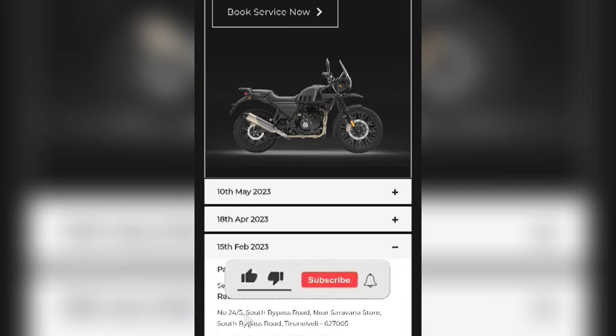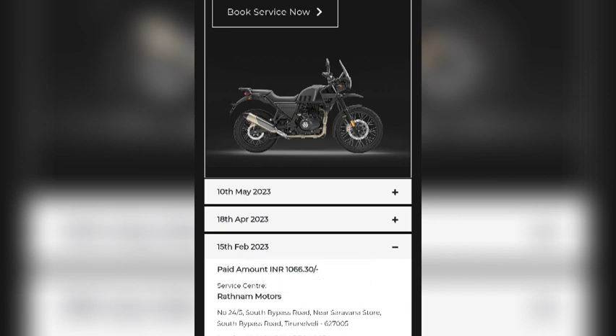Hello everyone, welcome to Love of Travel. What I want to say is, the first service is over. I have been in the first service and I want to talk about the first service.